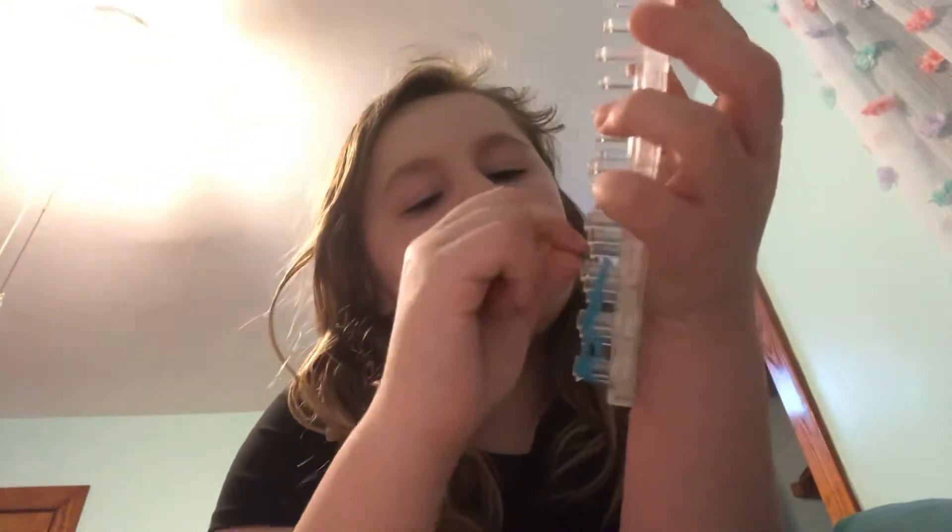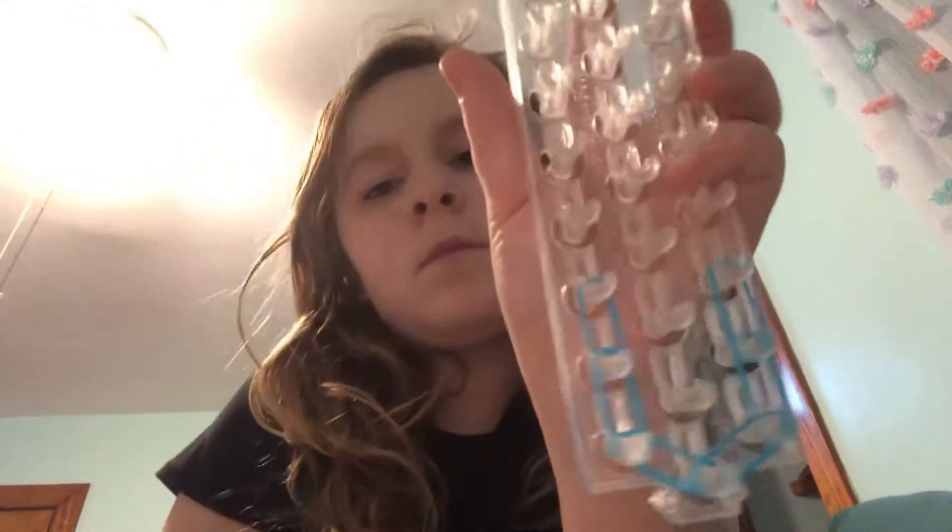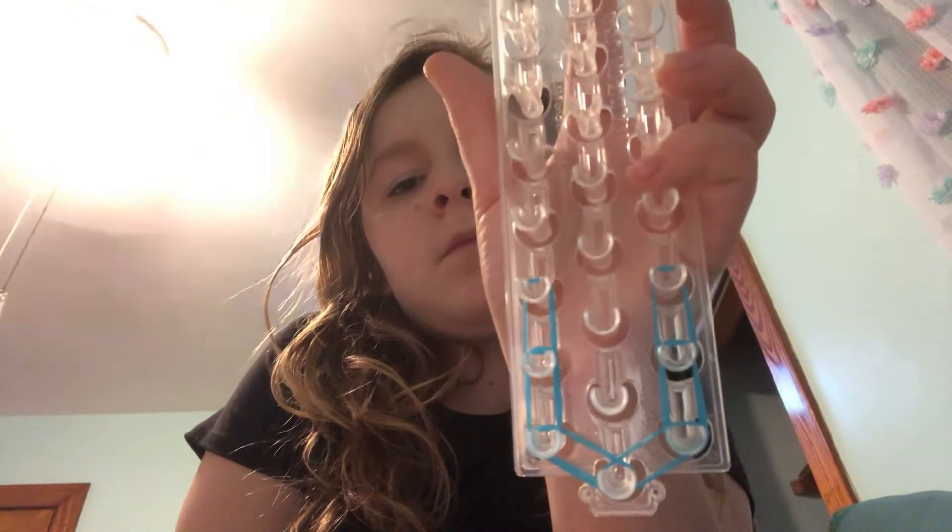Go up another set of double bands, then double bands going to the left and to the right.